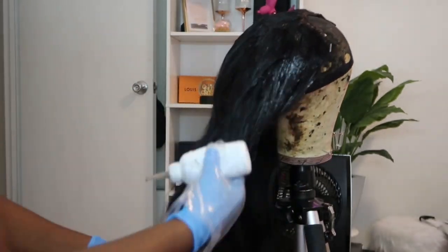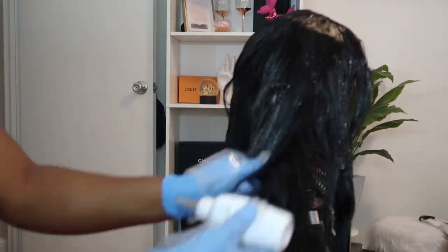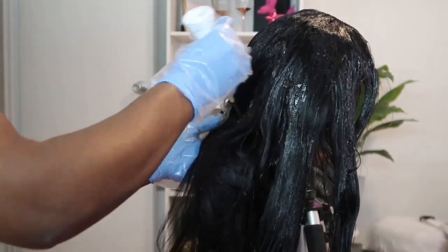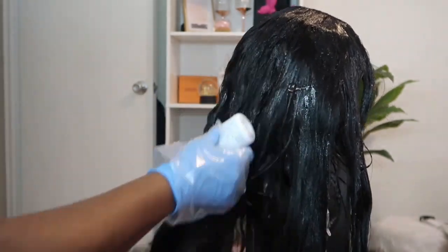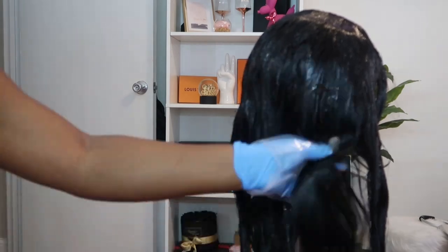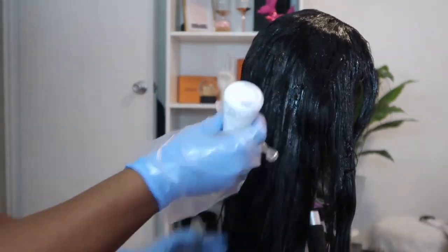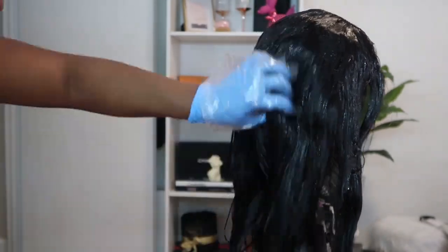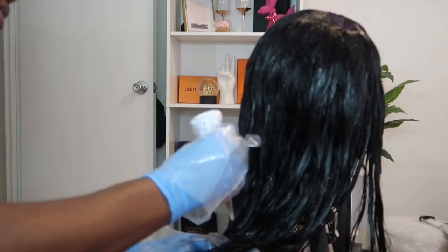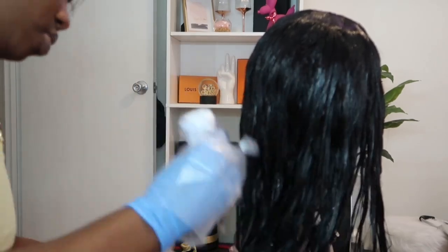I'm massaging it in as I go. I didn't have to do too much because this hair was already black previously — I'm just trying to revive that color. The whole goal of this video was to revamp and revive the wig, so we had to revive that color too. You guys can just watch me color the hair until it's time to wash it out. I was getting my money's worth — every little drop counts.